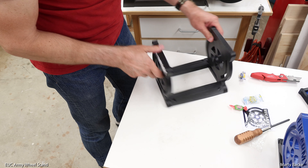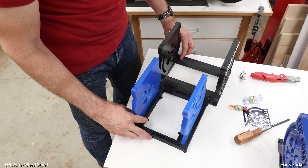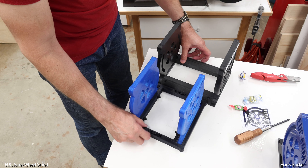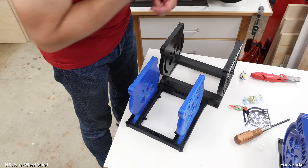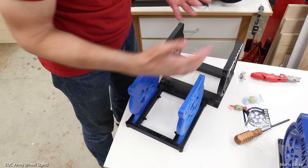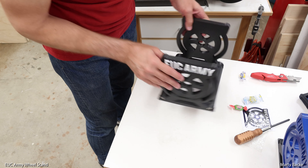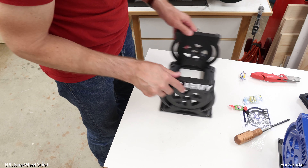It feels great — definitely wider. Look at that, substantially wider. This is also going to fit my Z10. I don't really use these stands to store my wheels, but I use them for taking pictures and periodically when I work on the wheels it's nice to get them up on a stand. That's how I'm going to be using these. I'll be using this shortly for my 16X — let me grab it and see how it looks.